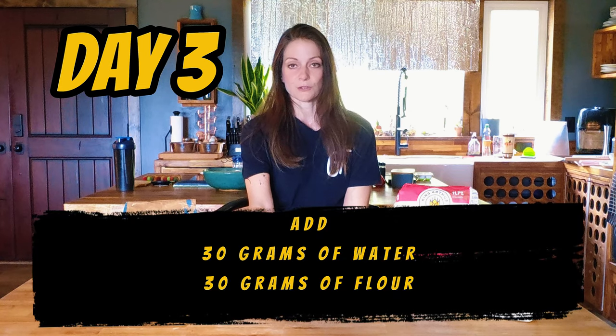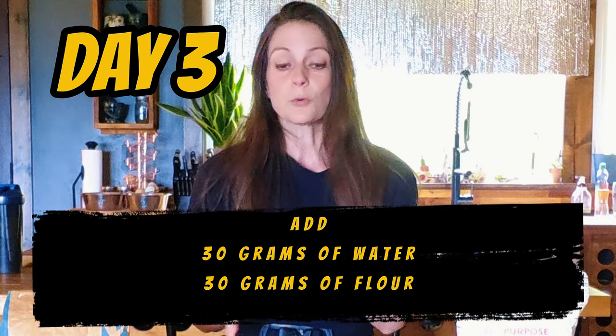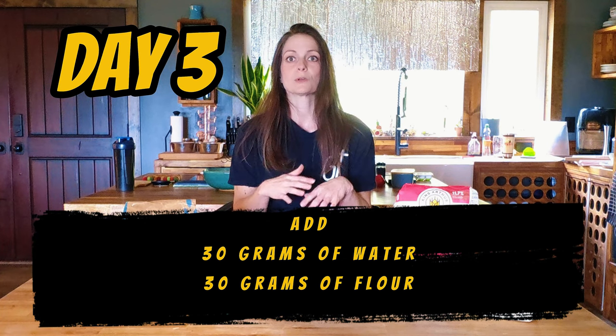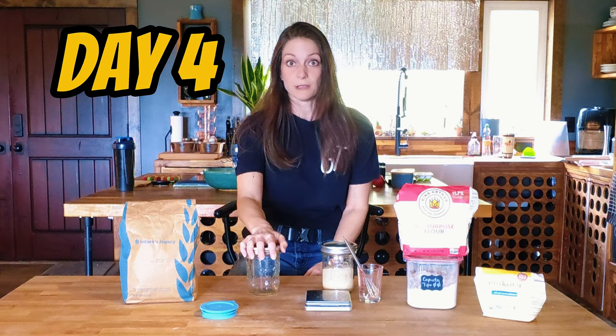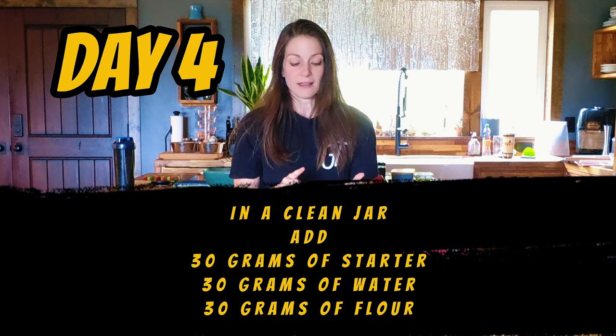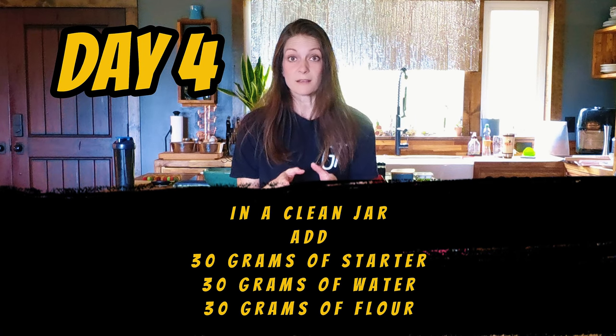On day three, take this jar of starter that's been sitting for two days, and add another 30 grams of water and stir that in. Then add 30 grams of flour and mix that again. At this point you may need to add a little more water or flour to get that consistency, but that's okay — you just don't want it to be too watery or too thick. Put the lid back on and put it back in your warm spot. On day four, grab a new clean jar and add 30 grams of the starter into it. Add 30 grams of warm water and stir, then add 30 grams of the flour of your choice. Mix it, and repeat this process on day four for days five, six, and seven.